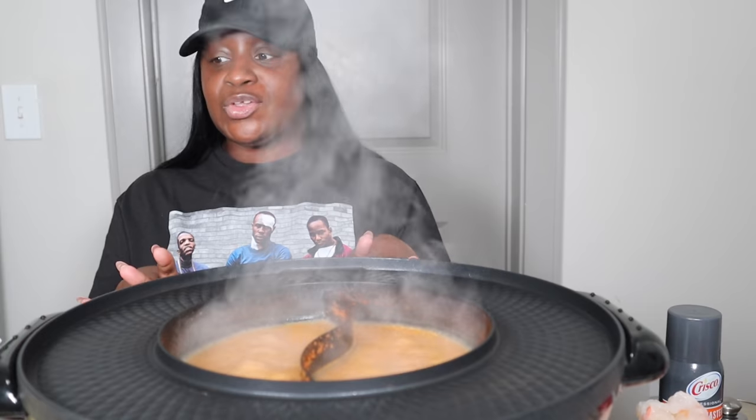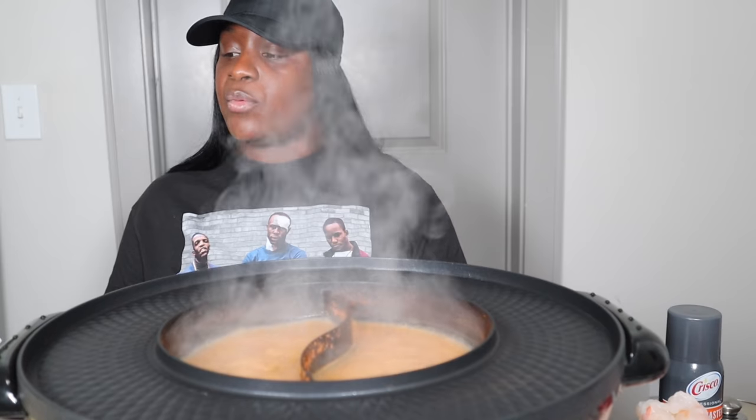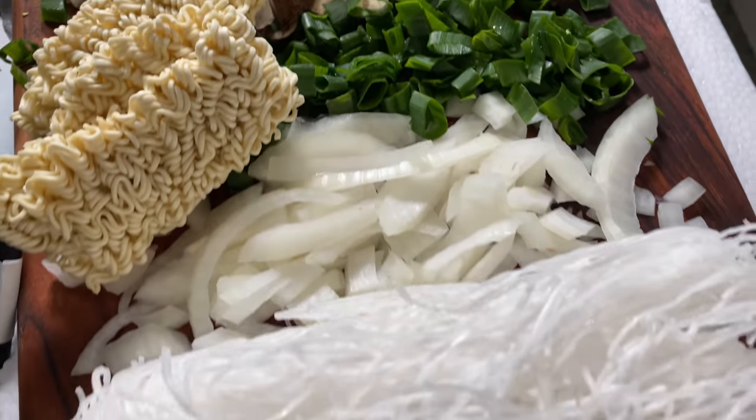This is my first time using this hot pot. I have some vegetables over here on the side with some noodles. I have ramen. I have lobster, shrimp, scallops, and beef.